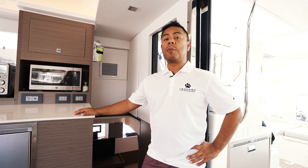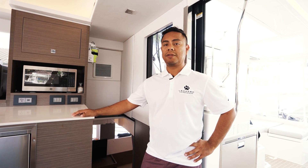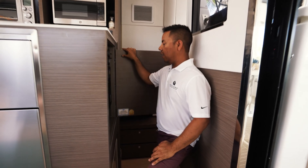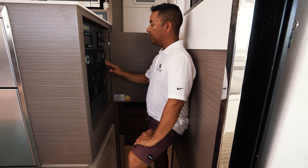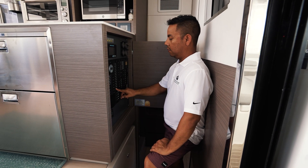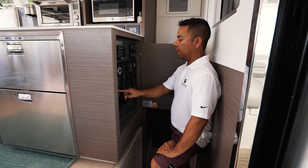Now we're going to go over how to properly switch to generator power. Remember to review your owner's manual for proper operations and maintenance schedule. First, make sure that your shore power and all your AC load is in the off position — make sure that everything is off before we start the generator.